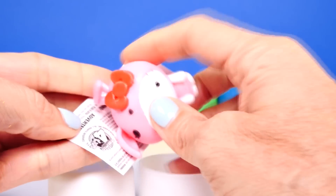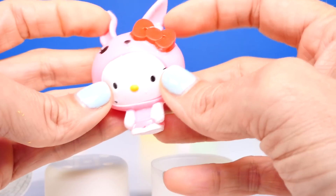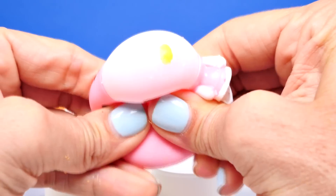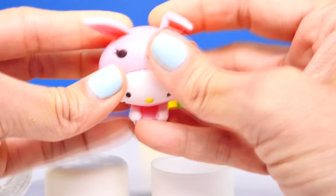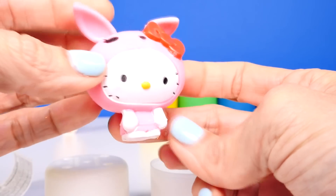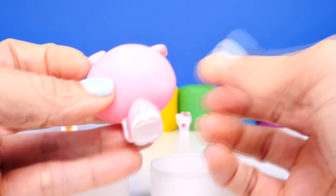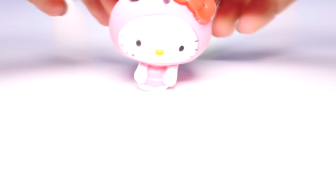Aww, we got the bunny! I love how one of her ears is bent — that's really cute. She has a little yellow nose and a pink bunny suit and a bright red bow, and a little white cotton tail. Let's make her hop like a bunny!